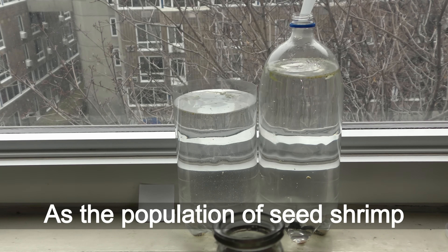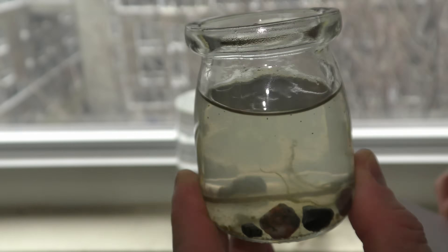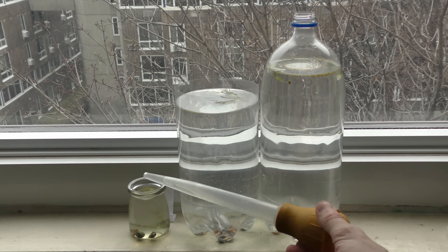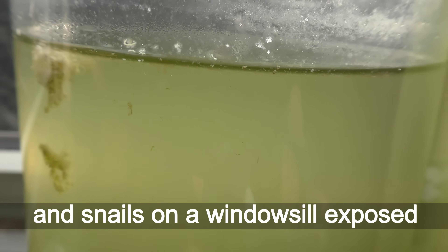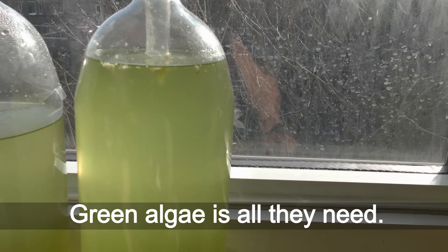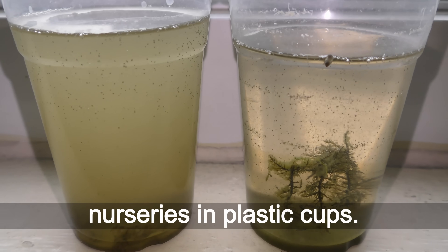As the population of seed shrimp grows, you can move some of them to other aquariums. I use a pipette to transfer seed shrimp. I keep nurseries with seed shrimp and snails on a windowsill exposed to direct sunlight all year round. Green algae is all they need.